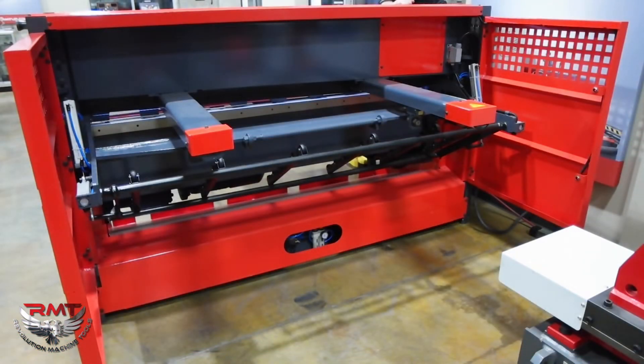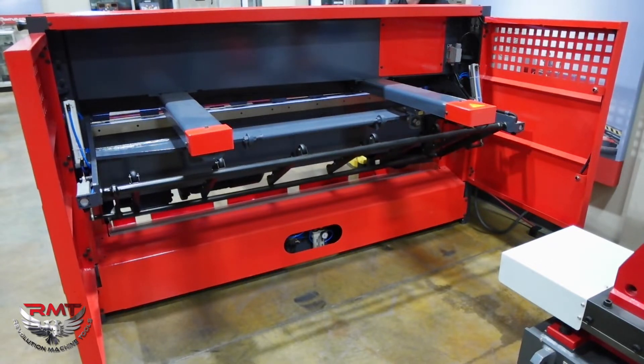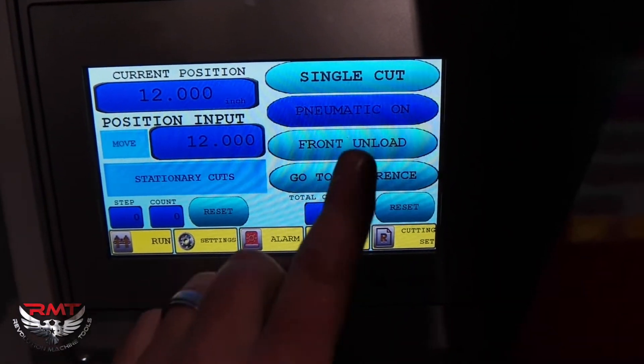All of our CFAB shears, we can optionally add a pneumatic sheet support system. When it's turned on, it's going to come up and hold our material so we can gauge to our back gauge. All of our shears up to 10 feet, we can add a sheet support system that returns the material to the front or to the rear. Right now, this sheet support system is set up to front unload.